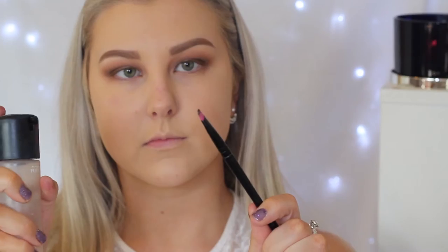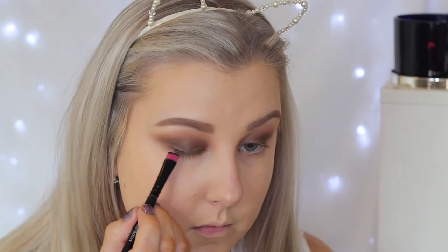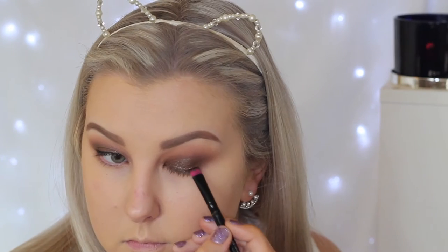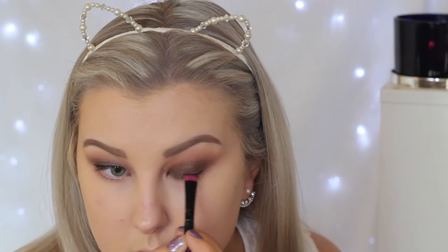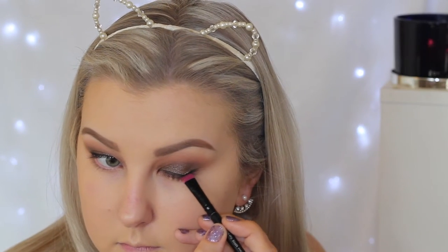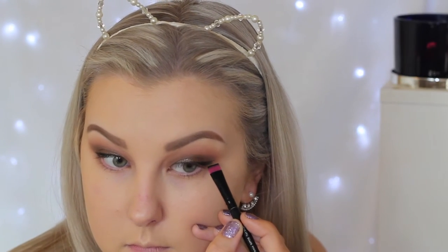I'm taking Makeup Geek Corrupt, which is a super matte black, and first spraying my brush with some MAC Fix Plus and applying it to the lash line. This is a super easy way if you're not very good at eyeliner — you can just use an eyeshadow and it's much more forgiving. So I created a little wing with this and then softened it.